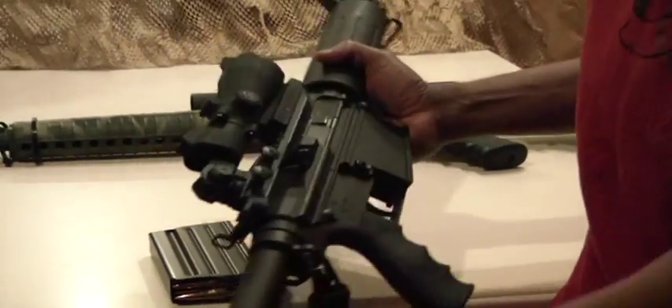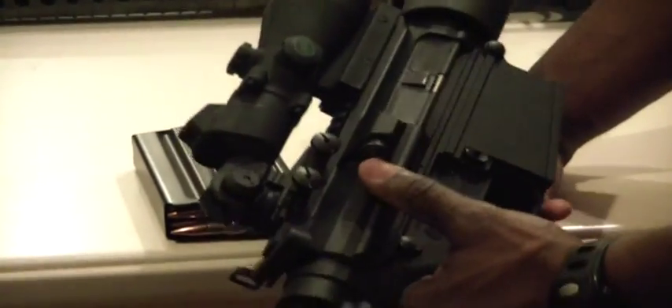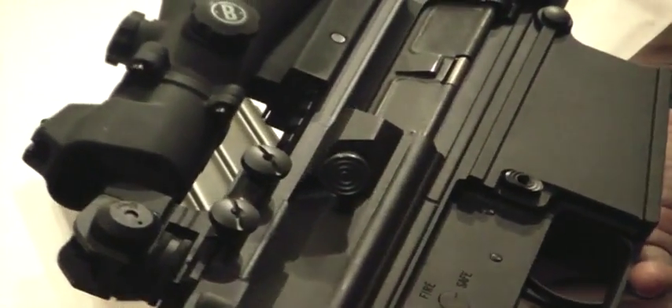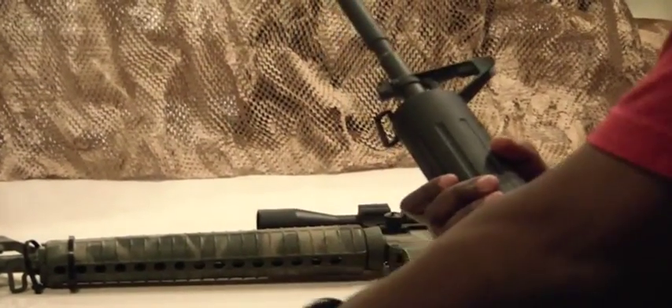The AP-4 model comes with a forward assist — some earlier DPMS models didn't include one, but the AP-4 does. It also comes with the Phantom Flash Hider, which works well at night to help suppress the flash.